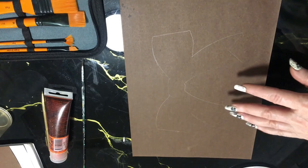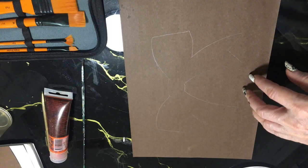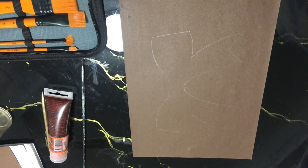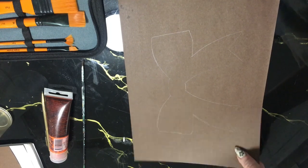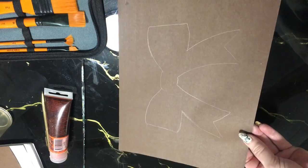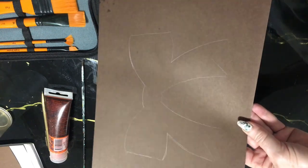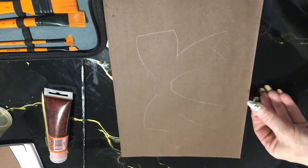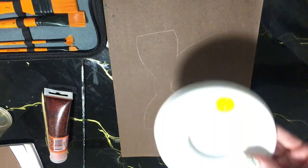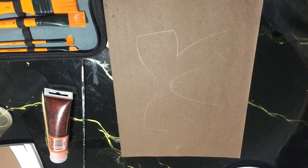I normally do my bows by using an airbrush, but this time I thought I'd try it with acrylic paint. I've got a piece of brown cardboard and I've drawn the rough shape of a bow on that in pencil, and now I'm going to be using cadmium yellow to start the bow with.